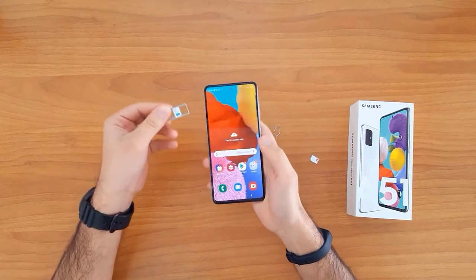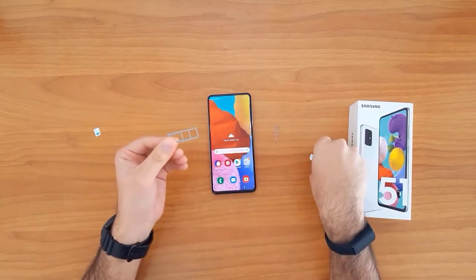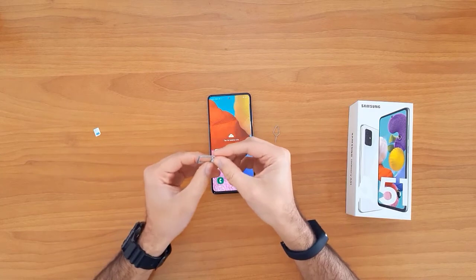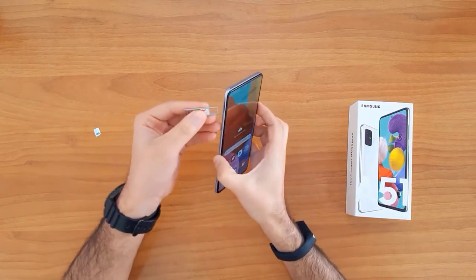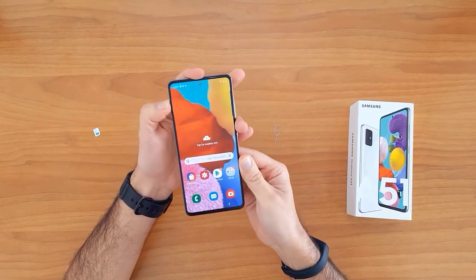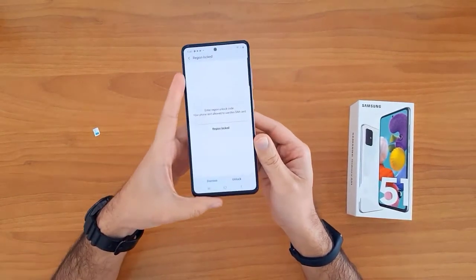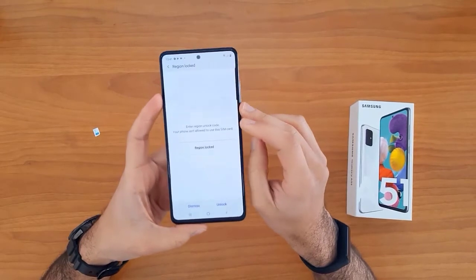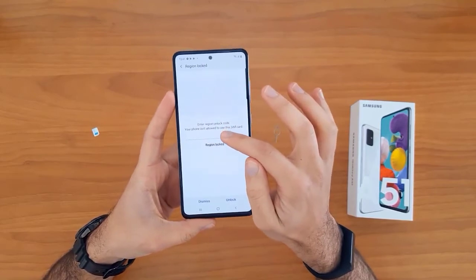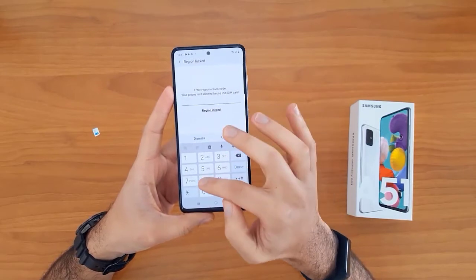So let's remove it, and then we insert a SIM card from a different network. Once the SIM card is inserted, your device will automatically ask you to enter the unlock code.